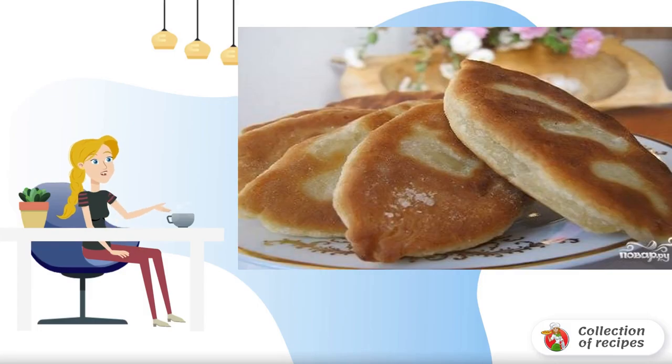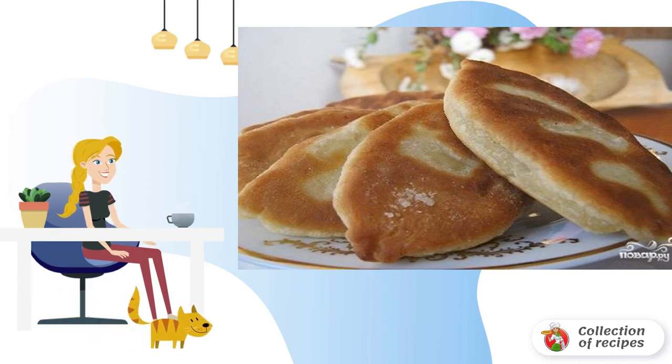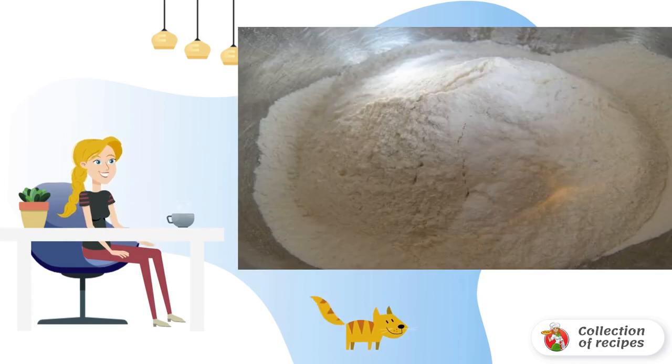If you don't want to mess around with yeast for a long time in the kitchen, take note of this surprisingly simple recipe for kefir dough pies fried in a frying pan. To add airiness to the dough, it is necessary to sift flour with salt and soda into a deep bowl.